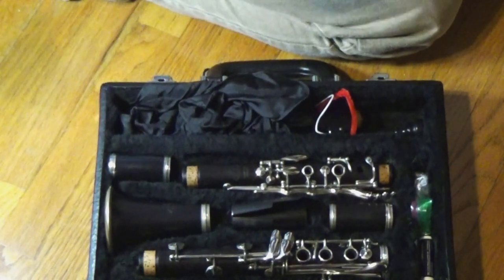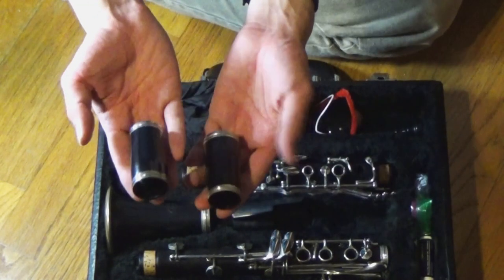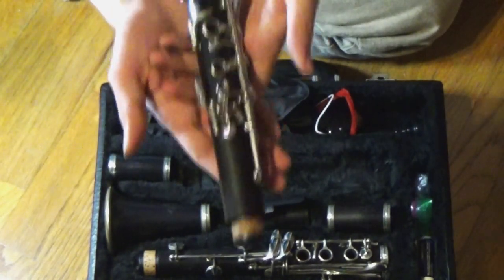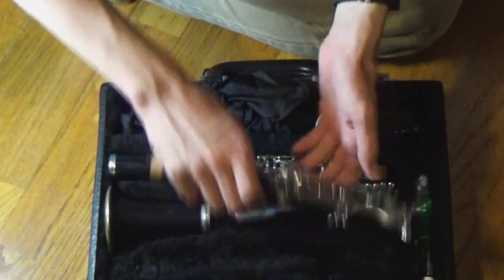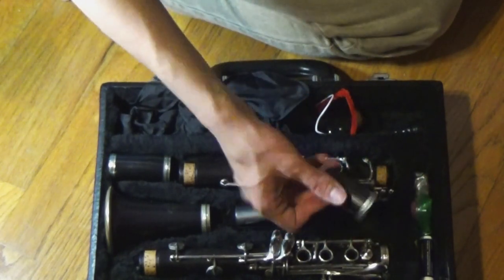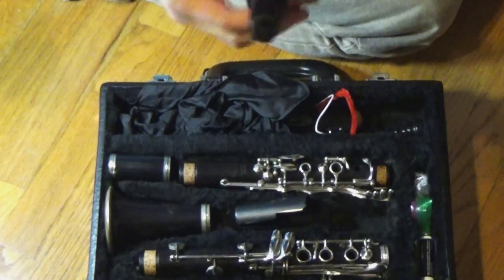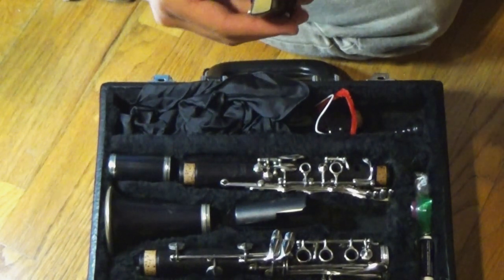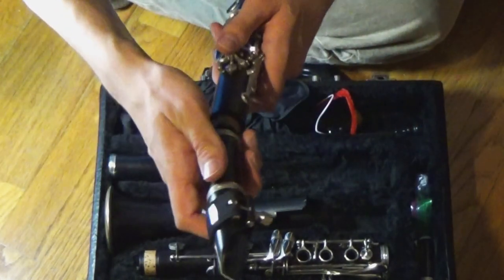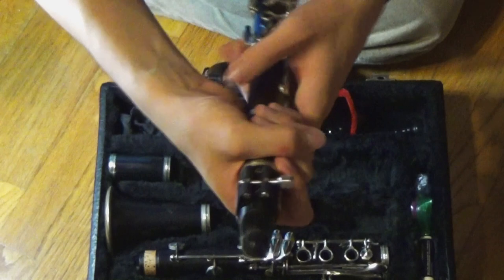So we have the mouthpiece set up. Over here I have two barrels — these are both barrels, and I typically use this one. We have an upper joint to the clarinet and we have a lower joint, and we have a bell. So if we're putting this all together, I have the barrel and I'll put the mouthpiece on the barrel. I'll make sure that this is all lined up. Then I take the upper joint and gently go side to side to put the barrel on the upper joint.